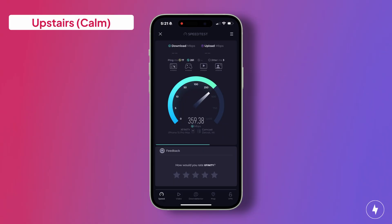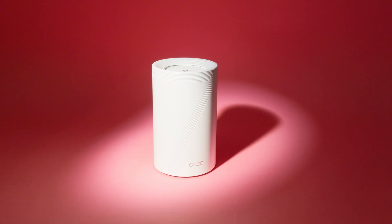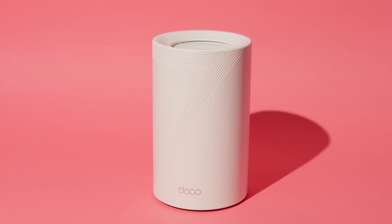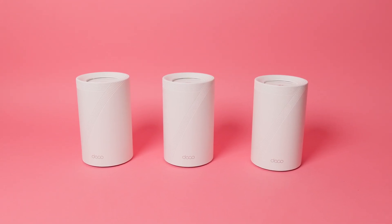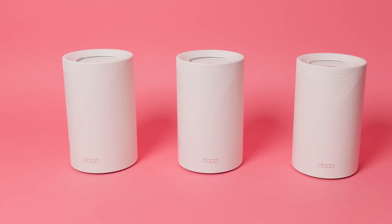Upstairs is where the Deco had to work harder, cutting through walls and flooring. In calm conditions, download speeds dropped to 542 Mbps with uploads at 36 Mbps. Once the network was fully loaded, download speeds slid further to 441 Mbps while uploads climbed to 40 Mbps — about a 19% decrease in downloads but an 11% increase in uploads. While not as strong as the closer tests, the speeds were still plenty for streaming, gaming, and working without issue. Overall, the Deco BE63 proved it can thrive under pressure, with Wi-Fi 7's wider channels and multi-link capabilities clearly helping juggle heavy traffic and keep uploads surprisingly resilient across the house.